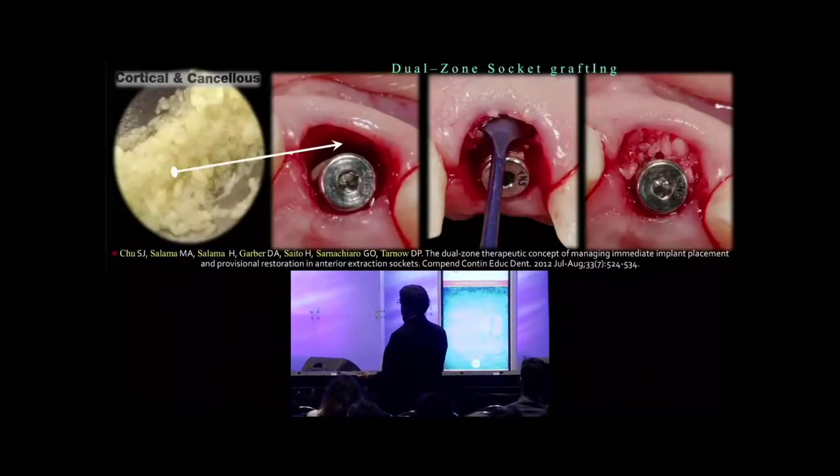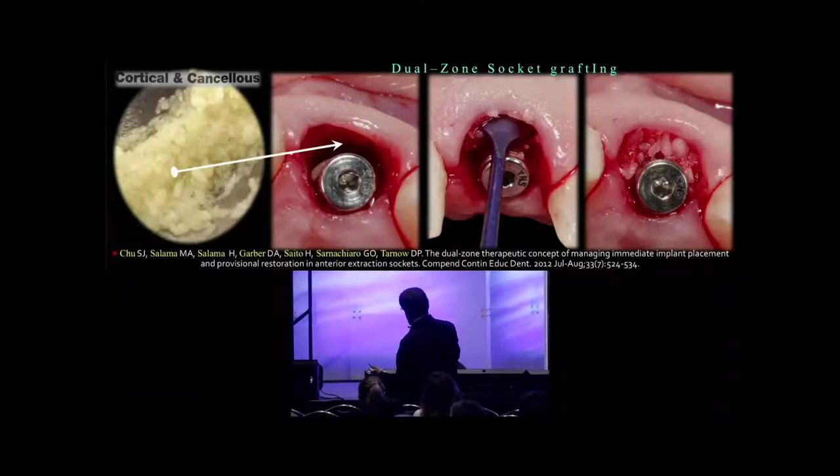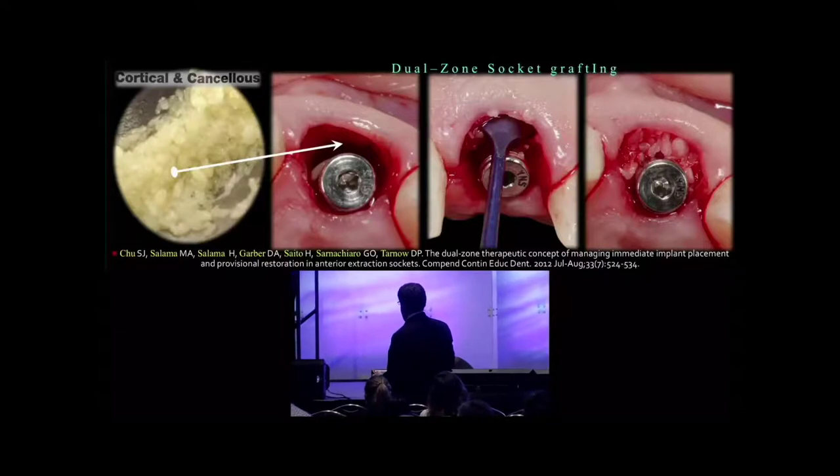Then we pack bone in, as you see here. Small particle mineralized bone right up to the height of tissue. We call this a dual zone socket management because we're grafting not just up to the crest but up to the free gingiva.